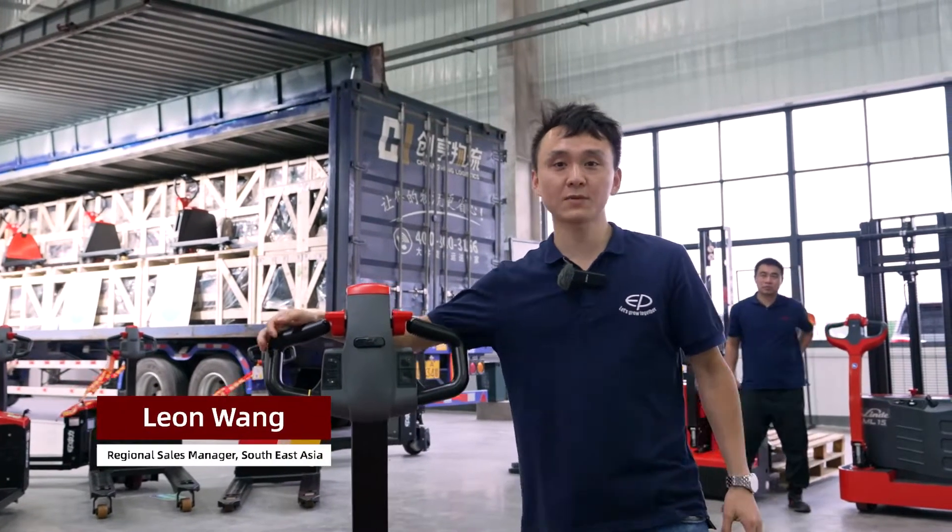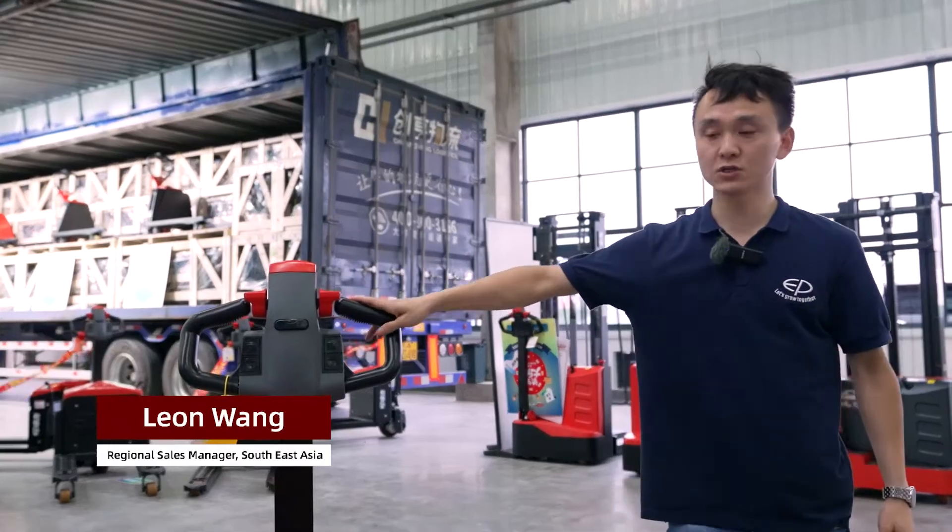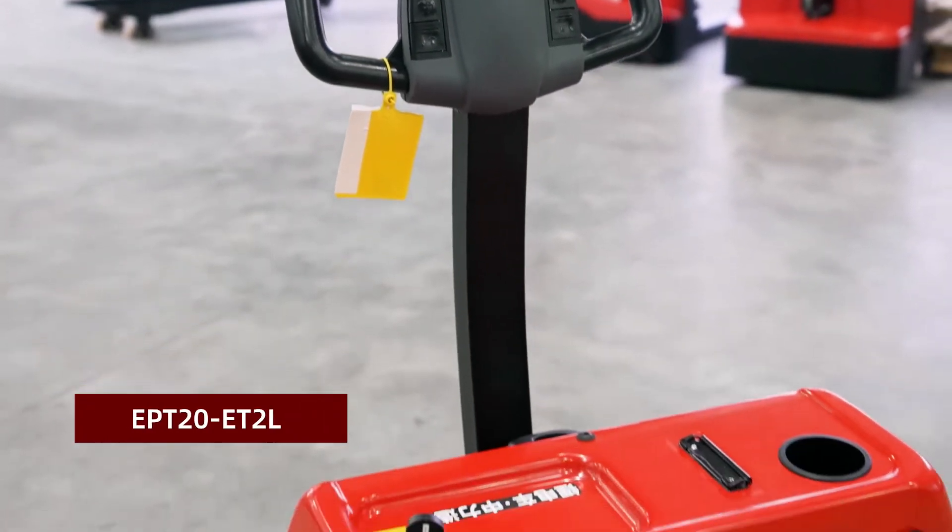Hi guys, this is Leon Wong. Today I'm going to introduce a new electric pedal truck, the second generation of a mini two-ton electric pedal truck, the model EPT-20-EPT-2L.